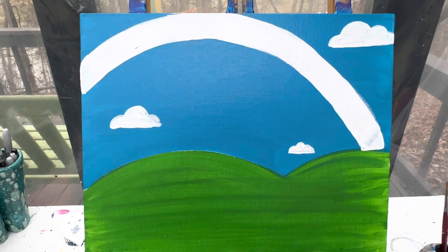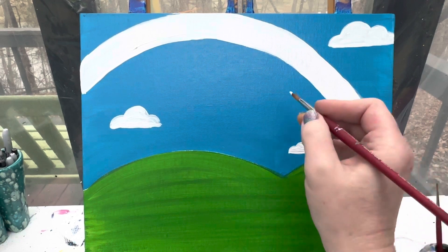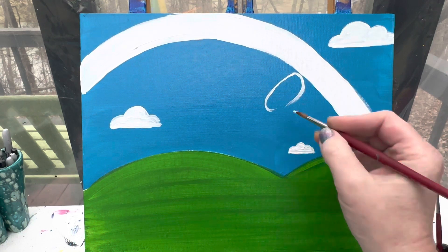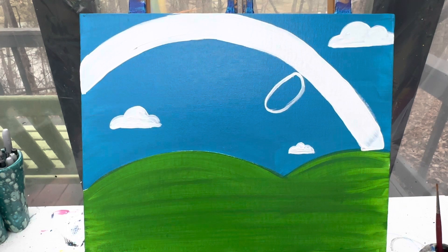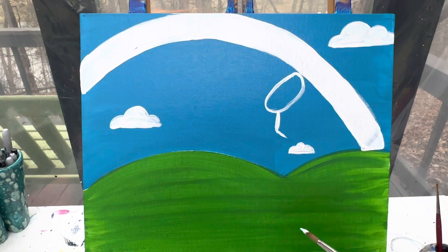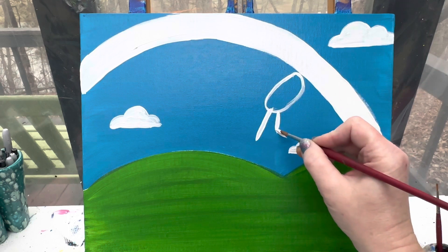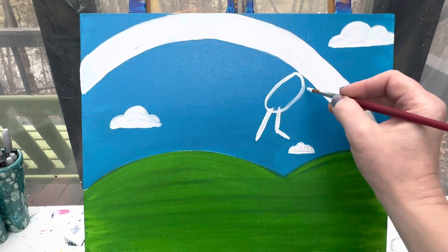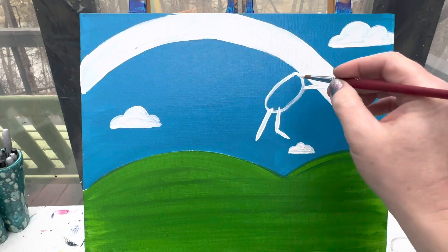I'm going to lay out just a little bit of where my unicorn is going to go. I'll switch over to my number 6 round brush for my unicorn. The unicorn is going to have a pretty simple shape - kind of coming this way over the rainbow. The body is going to look like a potato - a big oval in the sky just past my rainbow. From there, one of her legs is going to come down and then kind of bend, the other one is straight out. Her back legs are going to be kind of going back over the rainbow, so we can't quite see them.